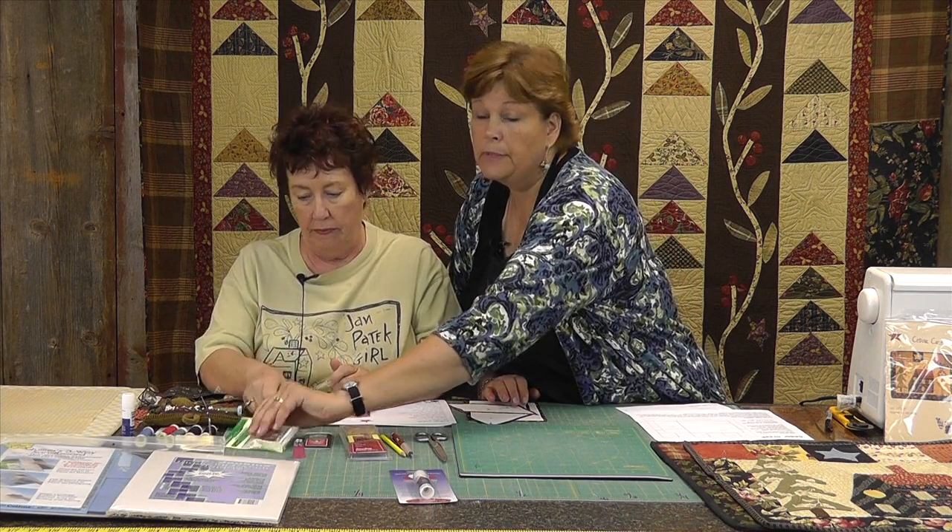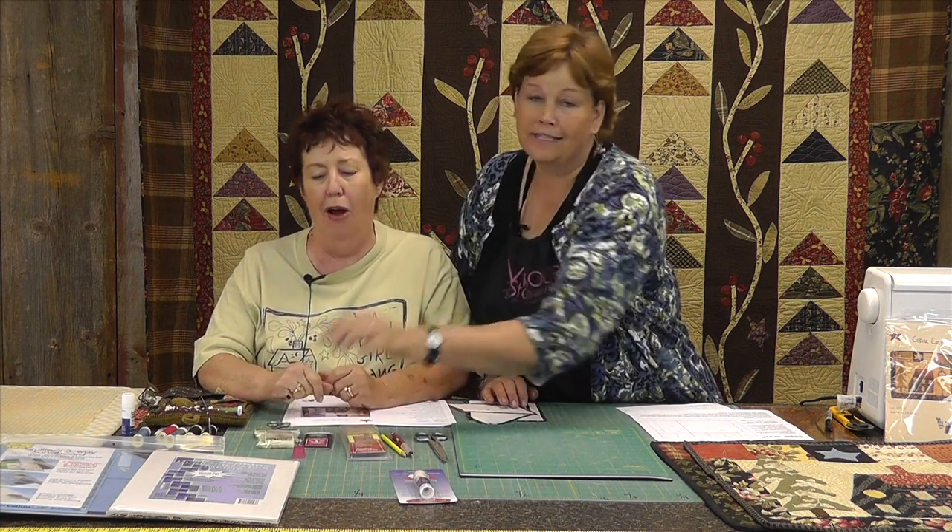Jan likes these silk pins because they slide in like butter. And you're going to need an assortment of threads to match your fabric colors.